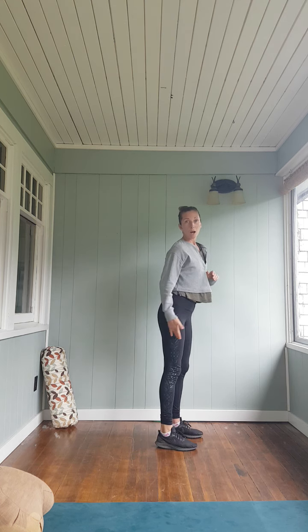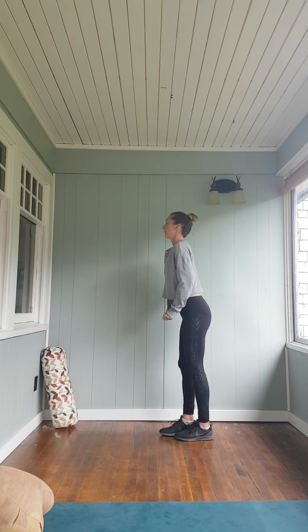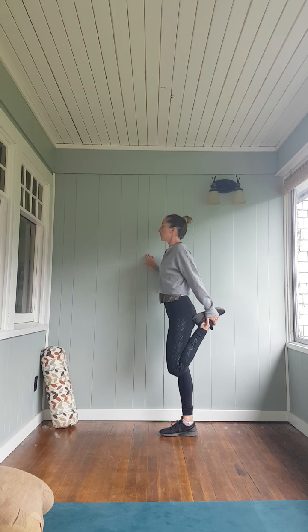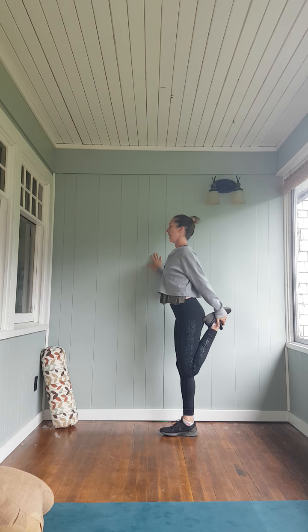So that's my quick stretch for the quads, hamstrings, and glutes. Let's do it to the second side. Catch the foot. Point the knee toward the opposite heel. Scoop the pelvis. Soften the ribs. Drop the shoulders. Press the head. And breathe.